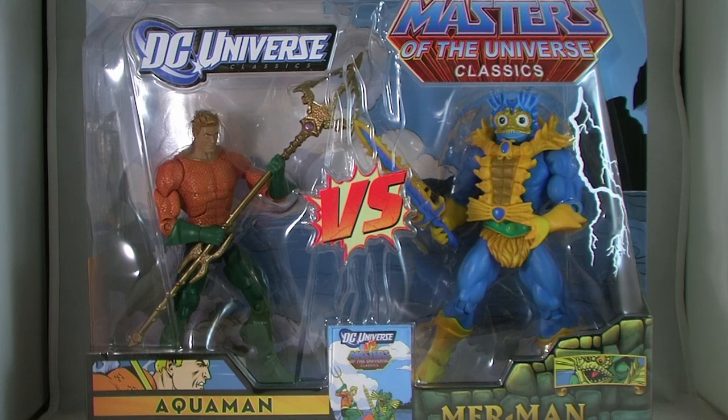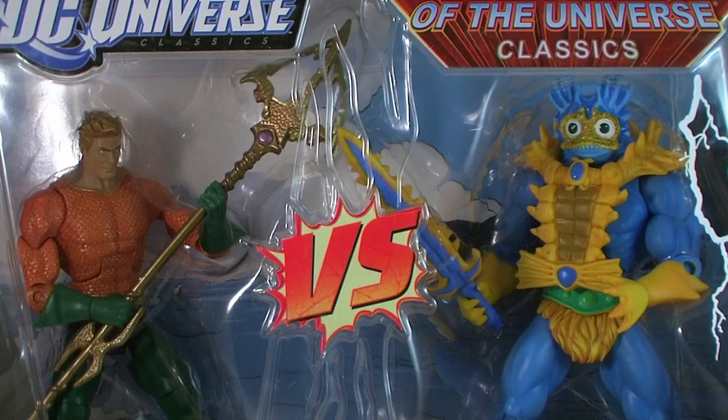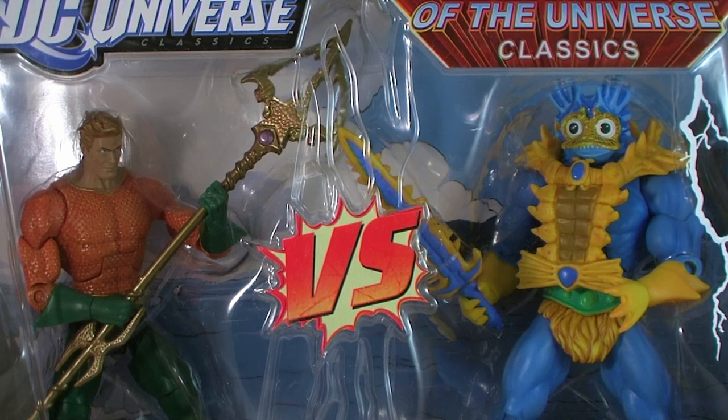The second series of crossover 2-Packs have been on shelves for a little while now. Two of Mattel's most popular collector lines collide, bringing Masters of the Universe characters right to retail shelves, instead of only being made available through MattyCollector.com.